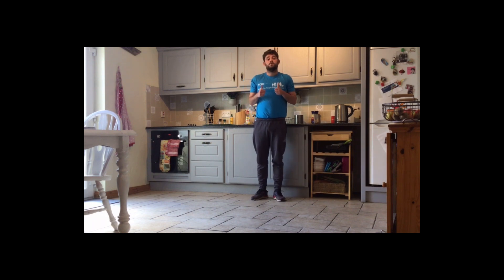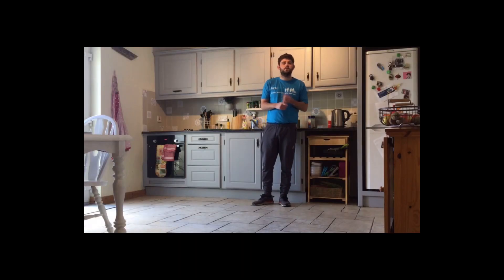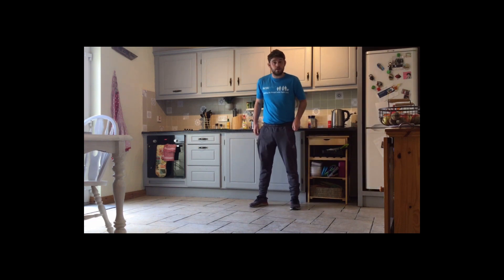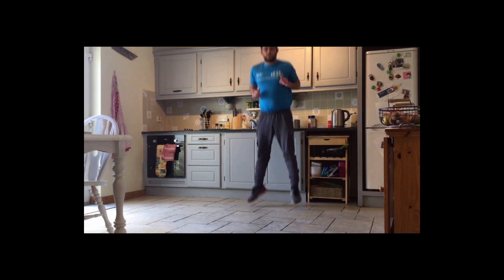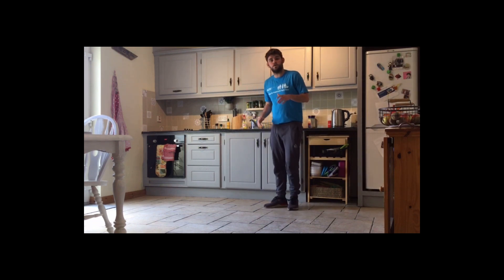For levels four, five and six we're going to do a bit more circuit training. Starting with jump squats — 30 seconds of jump squats. Down to a squat, jump, land. Making sure our knees don't go in front of our toes, jumping up and down. As soon as we've done our 30 seconds of jump squats, down to the ground.